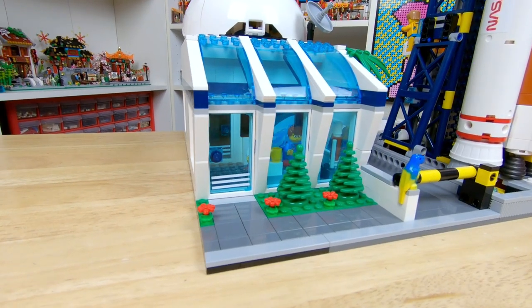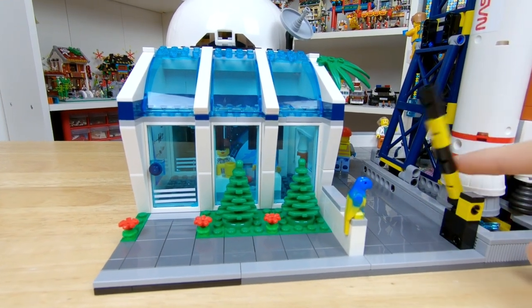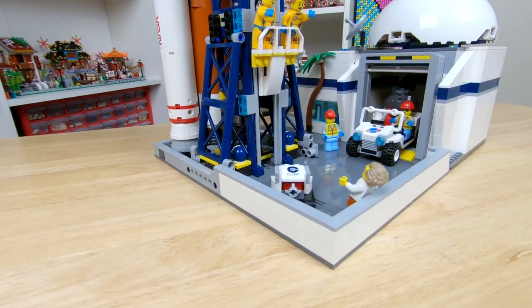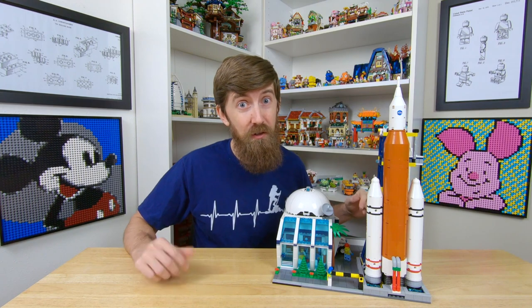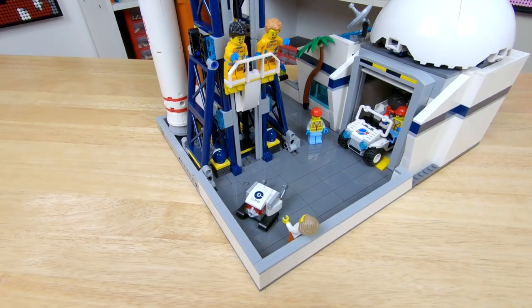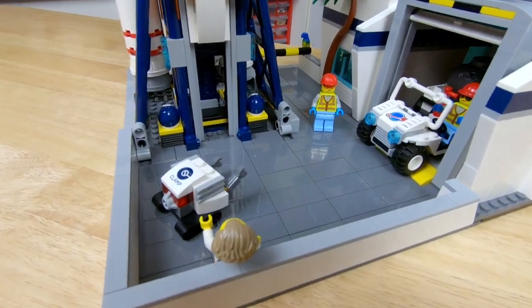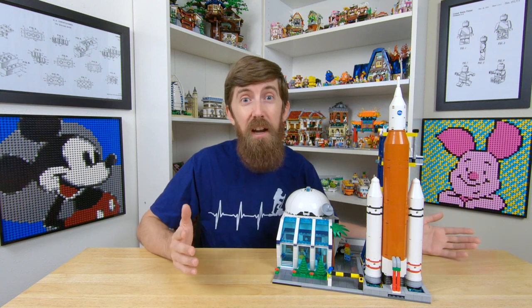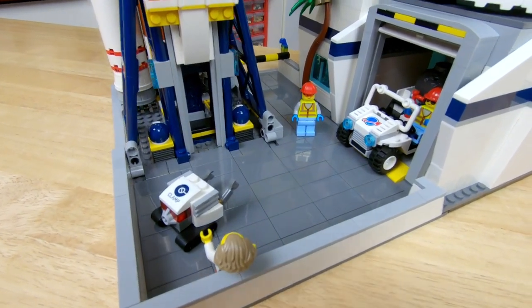Out in front of the building we have a sidewalk and then some grass with a few flowers and trees. There's also an important security gate blocking the driveway because we can't just have anyone catching a ride to the moon. And then this little wall that I added here also surrounds the back side of the center for even more added security — I mean, if that waist-high wall won't stop intruders, I don't know what will. As you can see, I did tile over the driveway area, which does cost a little more, but I think it looks really great. Originally I had a speed bump back here which was great, but I ended up taking it out and going with the tiles because I thought it looked better.